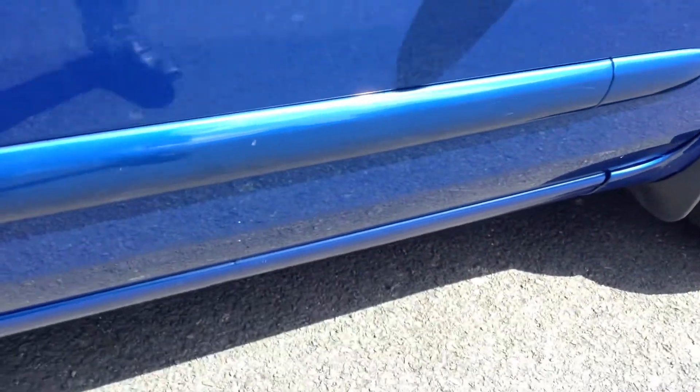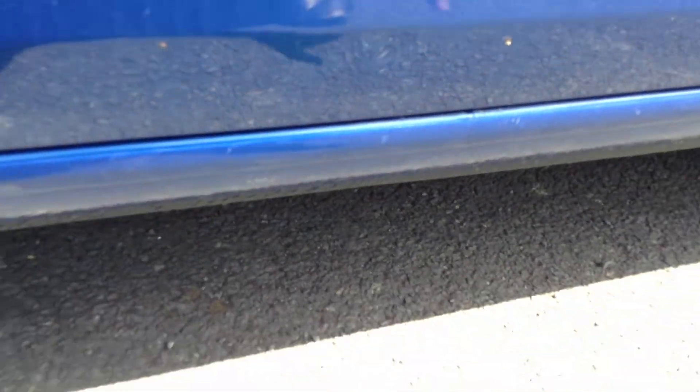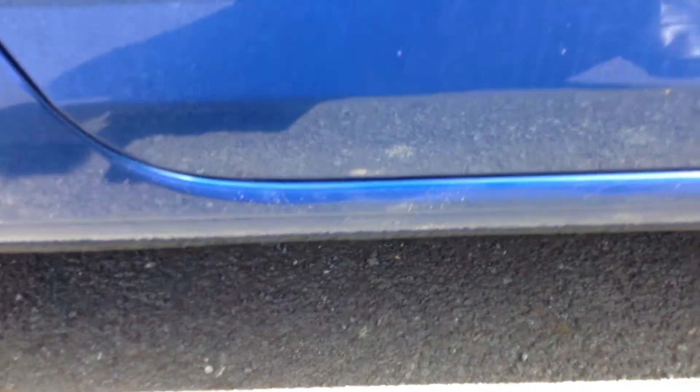Driver's door itself has a couple of chips in the paintwork that will require some paint. You can see there's a small dent at the bottom of the door as well as some scratches all along the door — that will require a good polish.